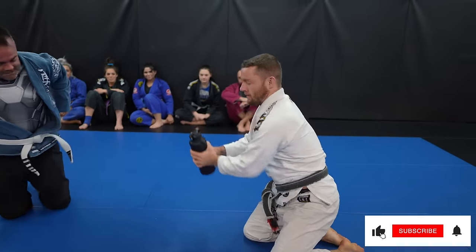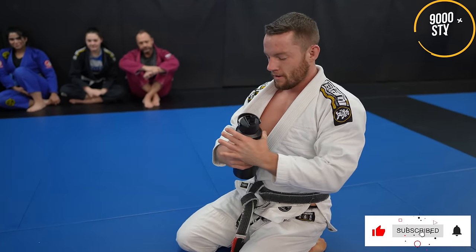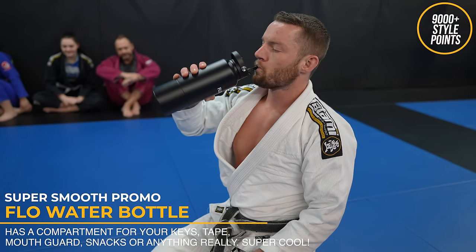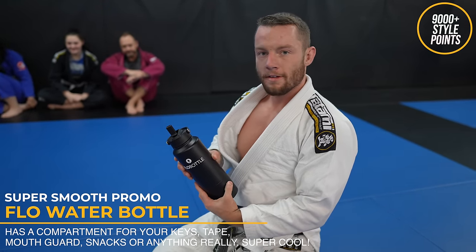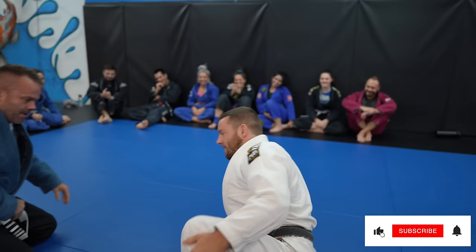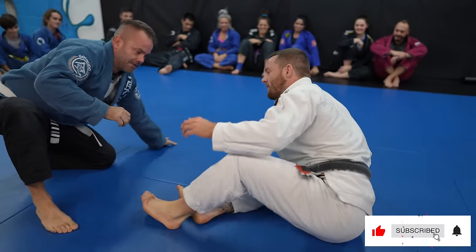Flow Bottle sent me and Nikki these cool water bottles. They have a compartment in the bottom that you can put stuff in. It's really important that we reduce our use of single-use plastics — I really need to get away from single-use water bottles. Whether it's Flow Bottle or any other brand, let's all try to use reusable bottles.